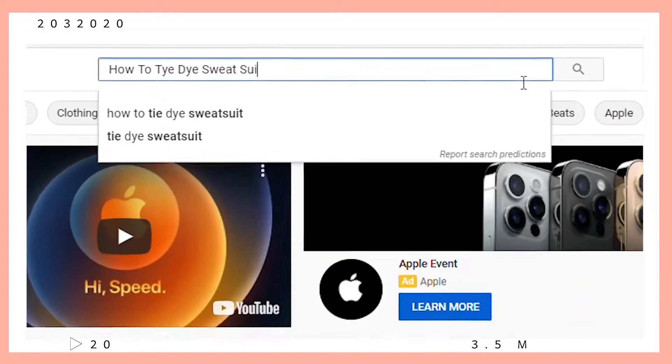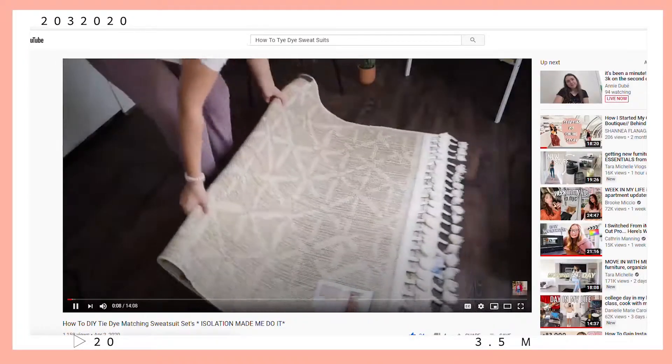Okay guys, so we have to have a little chat. About six months ago, I posted a video called How to Tie-Dye Sweat Sets. And that video has popped off. It's gotten like three times the amount of views — probably more. I can't do math. It's gotten so many more views than any of my other videos.